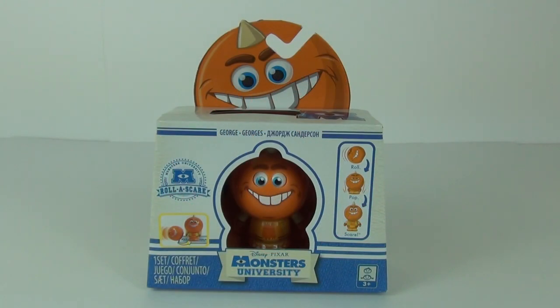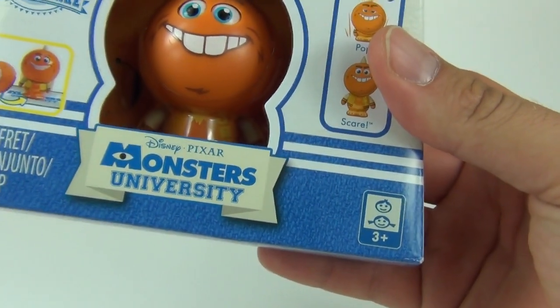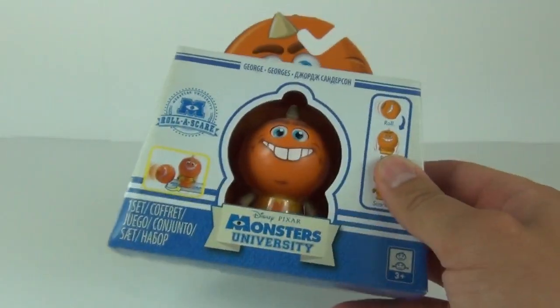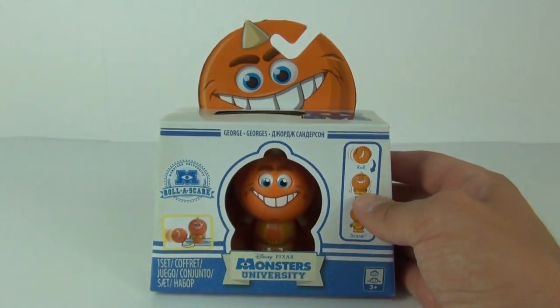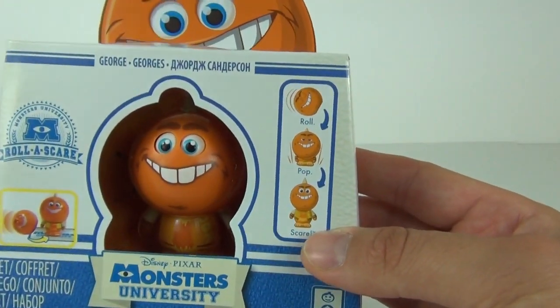Hey guys, welcome to Toy Review TV and a Monsters University toy review of the roller-scare single figure packs, this one being George. It has an age range of three years and upwards and a price tag in the region of seven pounds and 99 pence here in the UK.